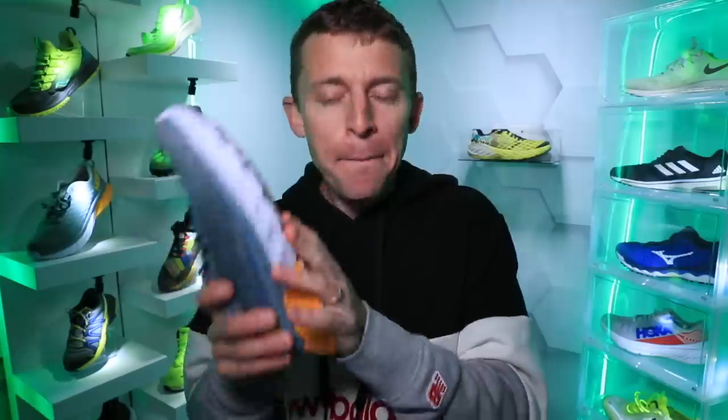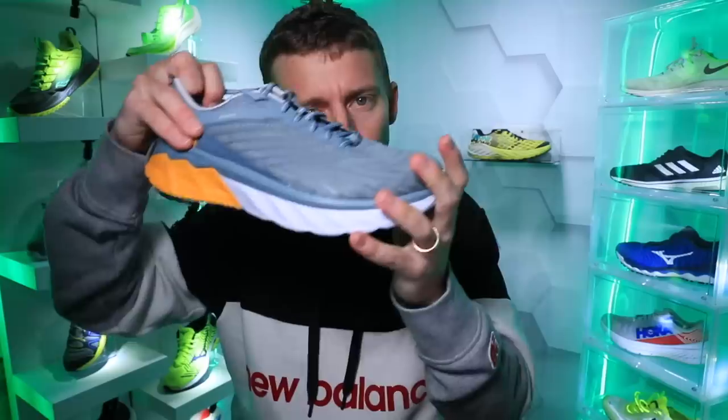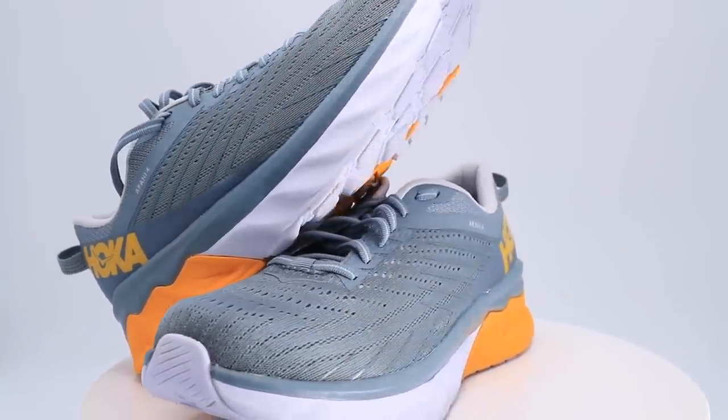I am more of a neutral running shoe kind of guy, but I will dabble every now and then — shout out to all the stability runners out there who need some of that stability through their running shoes. Quick side story before we dive in: this is not my full review — that'll happen after 50 miles.